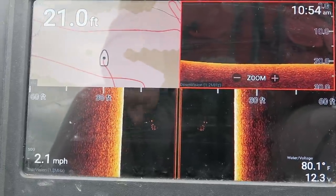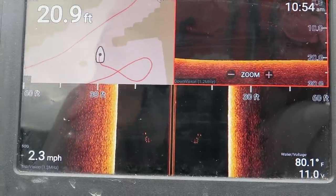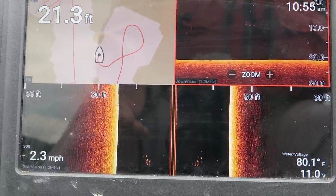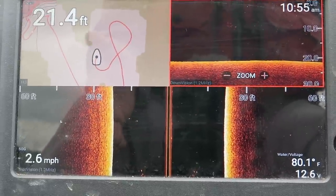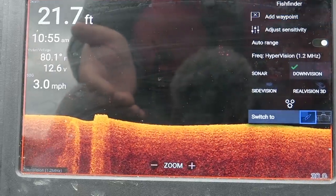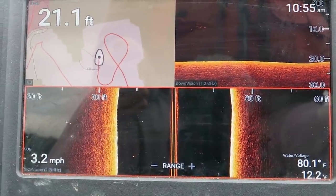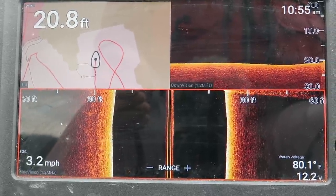Road beds are significant because they hold fish — it's hard bottom with less silt, so crawfish and bait fish hang around it and bass come to feed. I'm going to go back over it and mark it because I'm pre-fishing for a one-on-one tournament. I'll switch to side imaging and zigzag all the way up that road bed until it disappears.